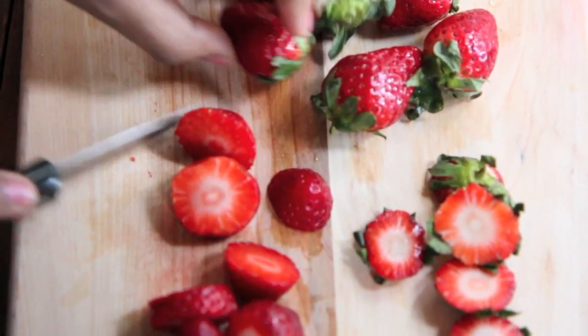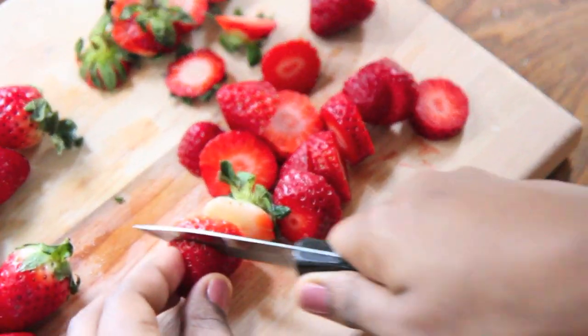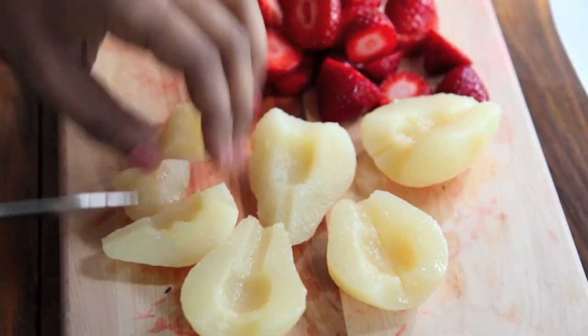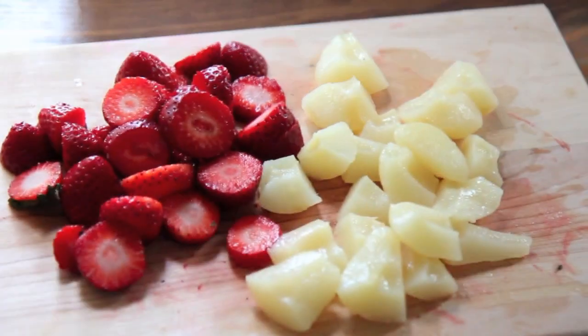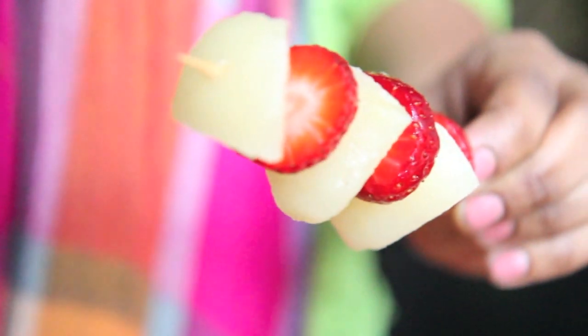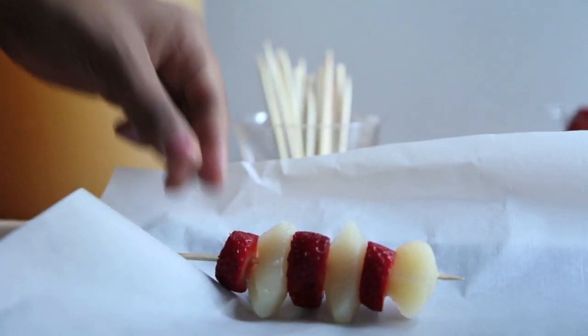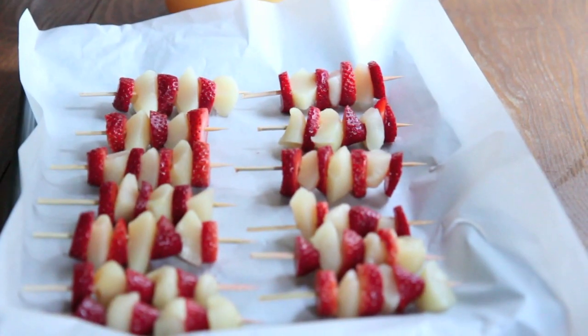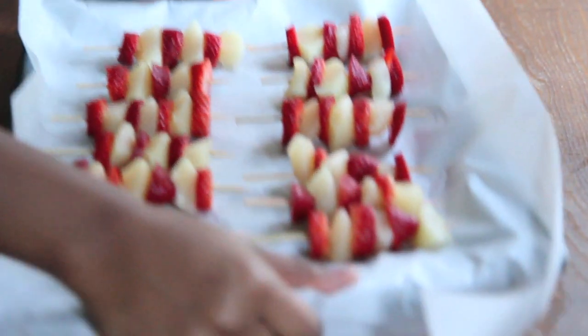Now we're going to work on our fruit ice kebabs — or ice fruit kebabs, whatever. You can use any kind of fruit that you like. I'm going to use pears and strawberries today. Just take your skewers — 5 inch skewers — and thread them with the fruit. Then place it on a baking sheet and pop it into the freezer until it is frozen completely.